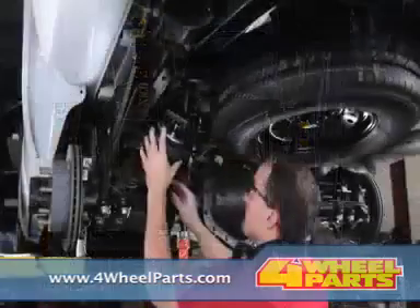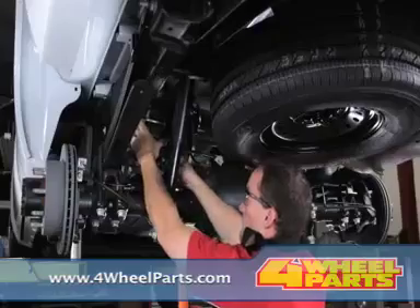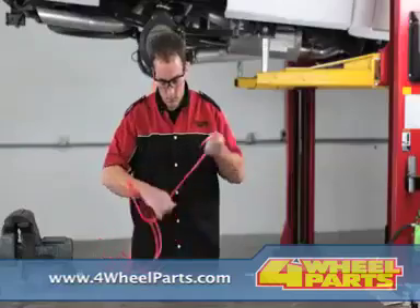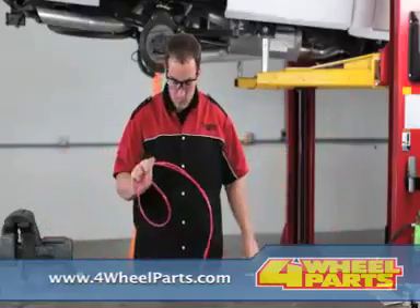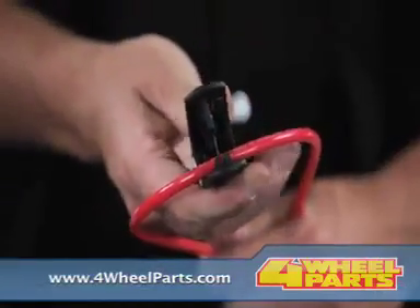You'll first need to remove the rubber jounce bumpers bolted to the frame above the rear axle. Now, take the right side air spring bracket assembly you've already put together and place it on the axle. Install the upper bracket to the frame in place of the jounce bumper using the bolts provided in the kit, and tighten them securely.